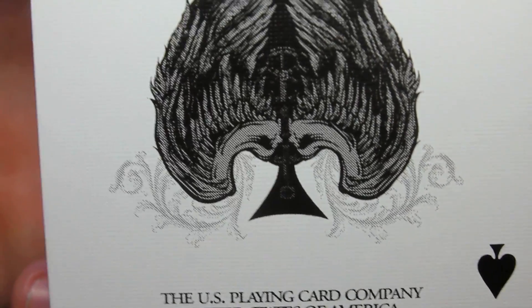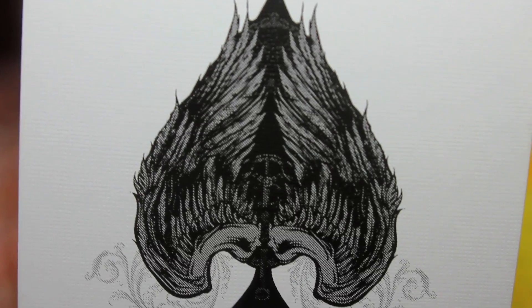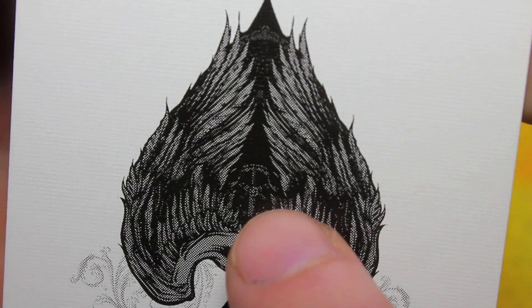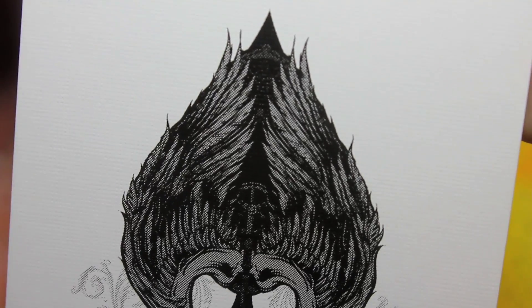Here's the Ace of Spades — very intricate spade, as you can see. Wings going throughout there. It almost looks like a steering wheel or some kind of gear switch in there.